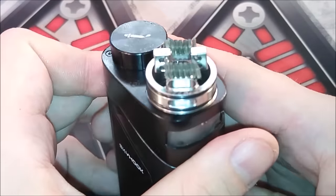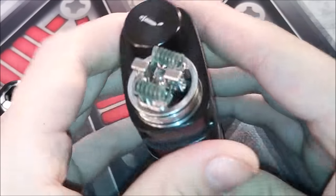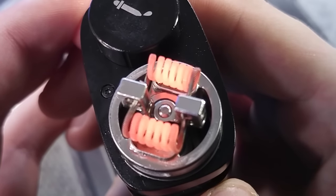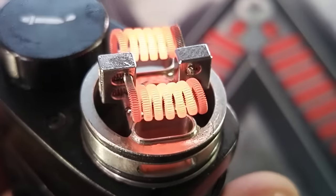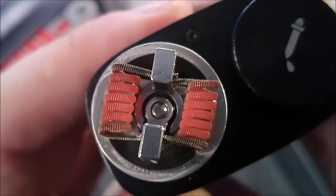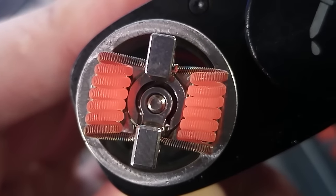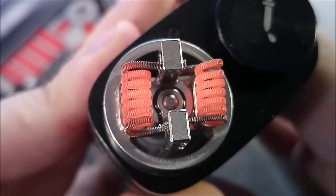Let's check out the coil builds, make sure they are glowing evenly, then we'll throw in some wicks. They seem to be glowing just perfect — no hot spots, no nothing. They're ready for some wicks.